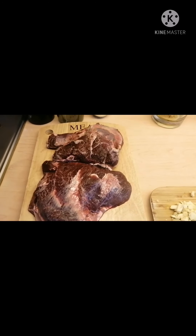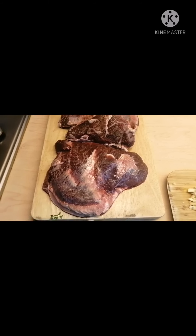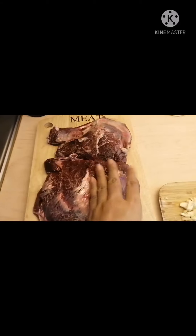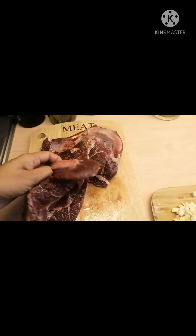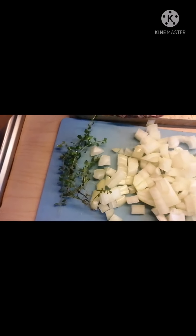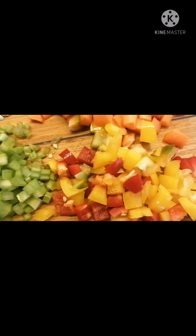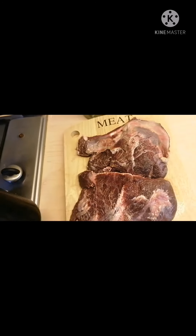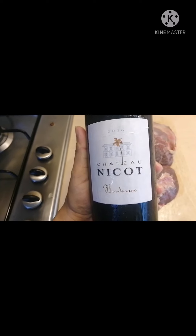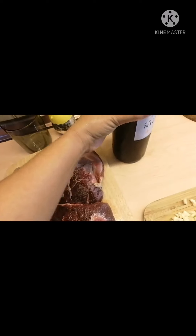Hello guys, welcome back to our channel. Today we're going to do slow cook beef cheeks. We have two 500-gram beef cheeks, and our ingredients: onions, thyme, garlic, celery, bell peppers, carrots, and we're also going to add red wine — one cup of cooking red wine.